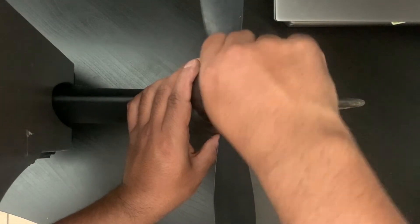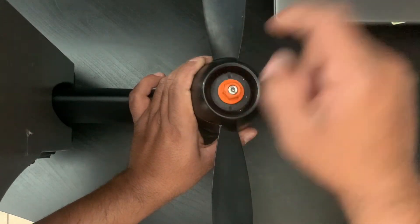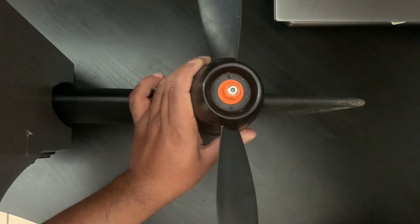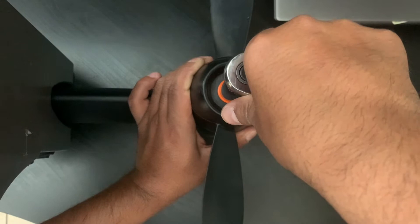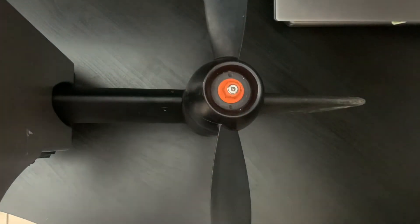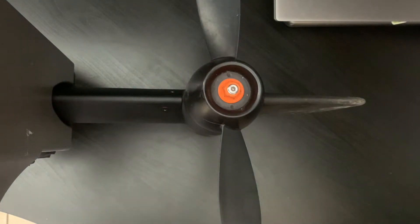Then you want to start your nut with your hand, or however you wish to do it. This nut I have is plastic, so I obviously don't want to over-tighten — basically tighten it down with your hand and just snug it up. You don't want to go too crazy. That's perfectly fine right there. The last thing you want to do is mess something up with the threads, so make sure you're not cross-threading anything.